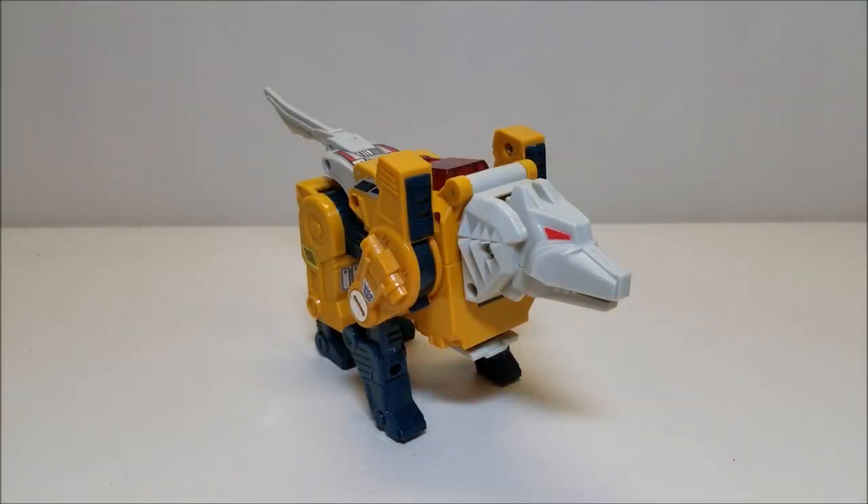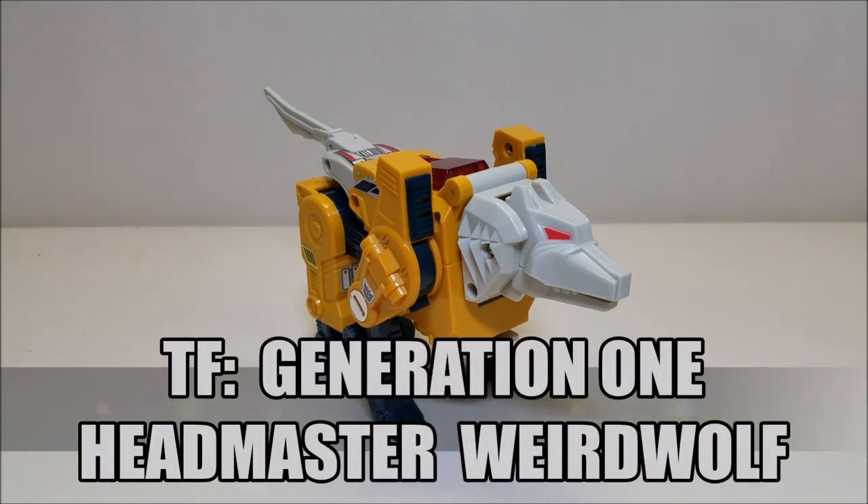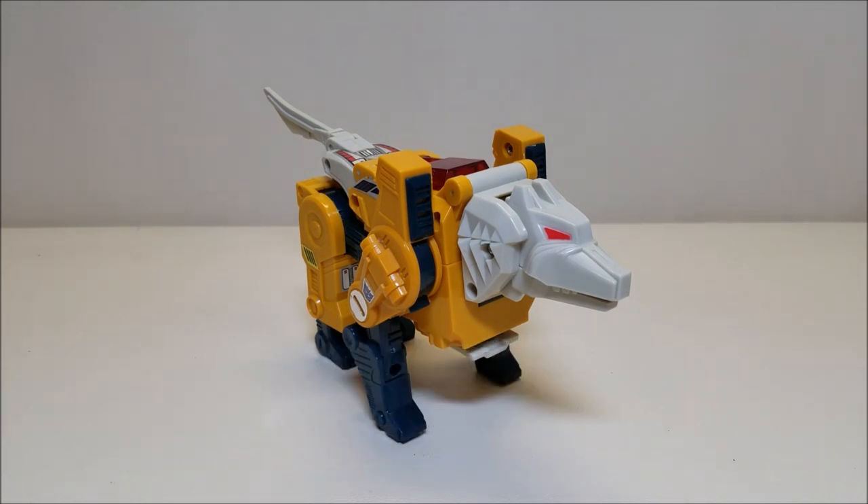So with that being said, let's get into the review of Generation 1 KO Weird Wolf. Today we're going to be taking a look at the Transformers Generation 1 Headmaster Weird Wolf and Monzo, and again this is a high quality KO. The original figure was released in 1987 and retailed for approximately $10. I got this guy online, brand new in the box for approximately $40, which is really quite a good deal for a high quality KO brand new in the box, complete and all that good stuff.